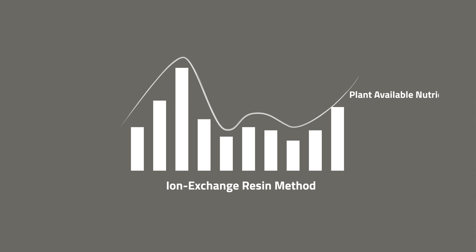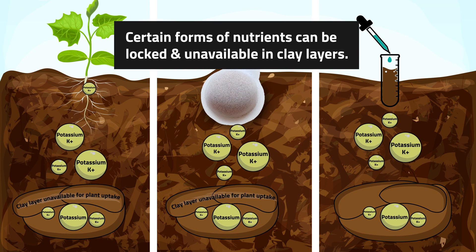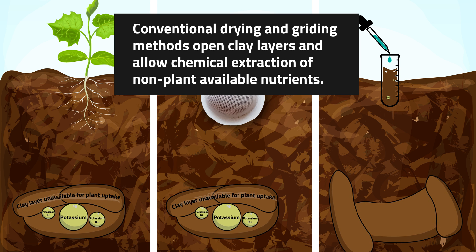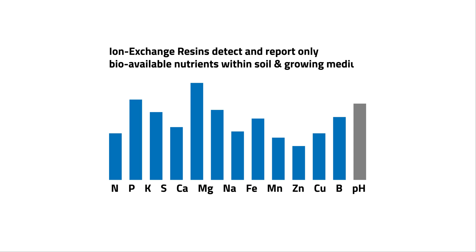If you've been using a standard soil testing lab, you can continue to use it and supplement with a resin test. For many elements they'll trend very similarly, but for some, the standard soil test may over or underestimate the nutrient value actually available. Overestimation can happen because certain types of clays are layered — an extractant might pull those clay layers open and provide measurable potassium that the plant can't actually absorb. Ion exchange resins won't make that physical or chemical change to clay particles and will only measure bioavailable potassium.